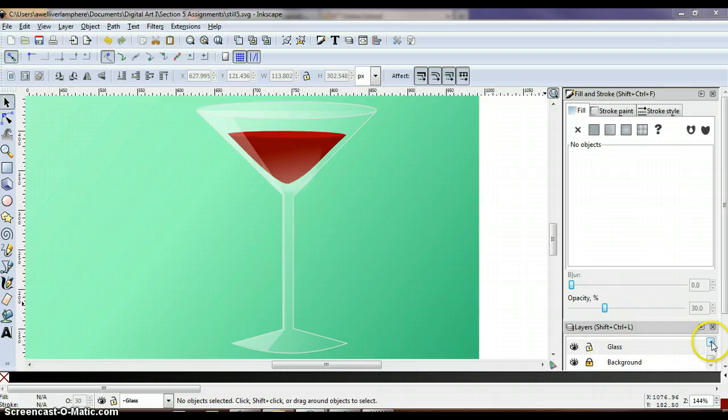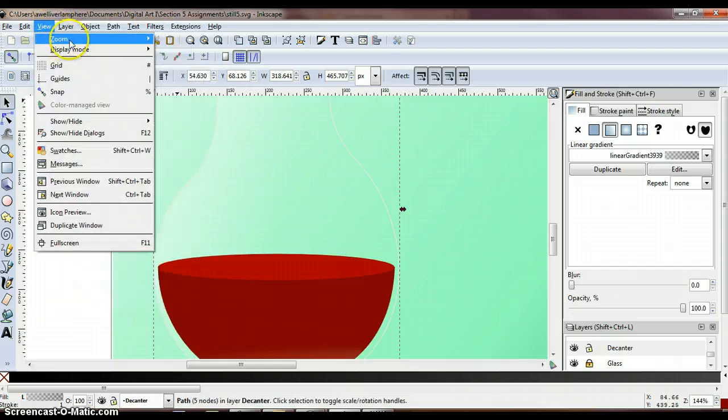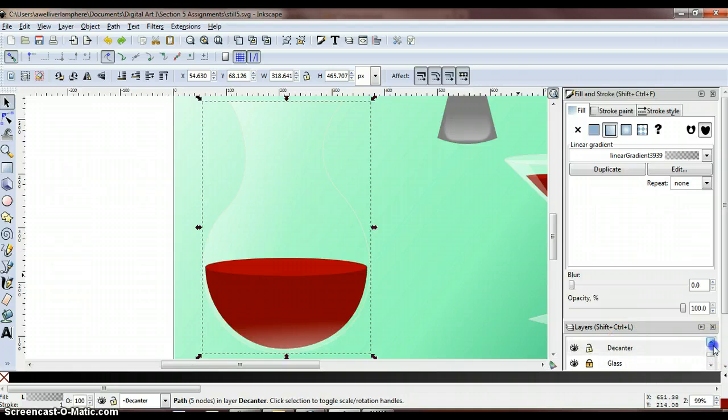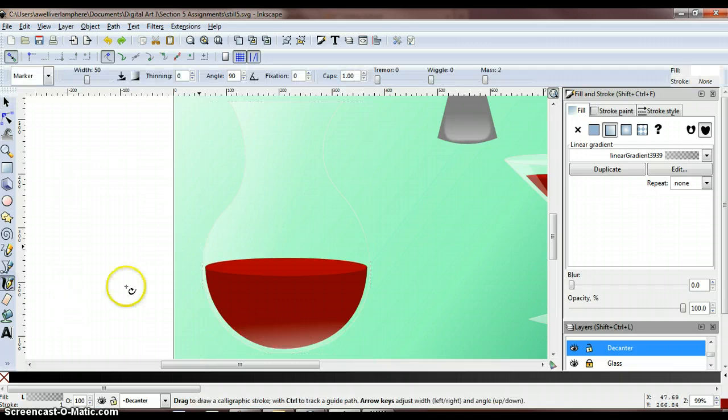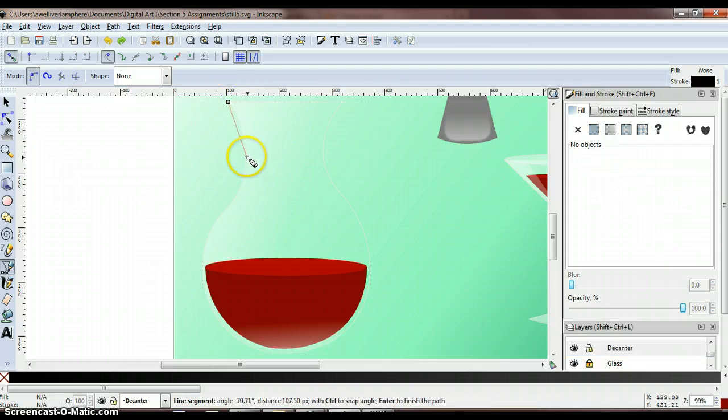Now we're going to do the same sort of thing to our decanter. Go ahead and lock the glass layer, make sure your decanter layer is unlocked and selected, then scroll over, select the decanter, and go to View, Zoom, Selection. With the decanter layer selected, grab the Bezier tool and draw the same type of shape as on the glass. Start in the top right and try to match these curves as close as possible. Remember, we can always go back in and use our nodes to make adjustments. Just follow your edge as close as possible.